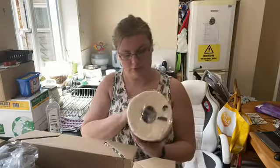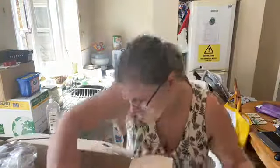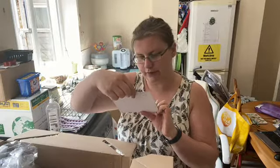A jumbo of kitchen rolls, some Andrex toilet roll, and obviously you get a 'thank you for shopping with us, we hope you enjoy your food box' note.